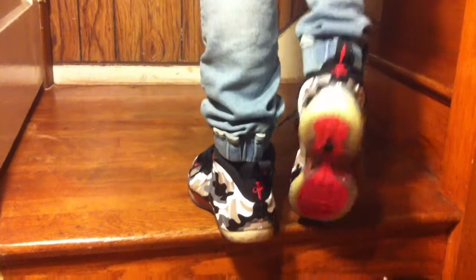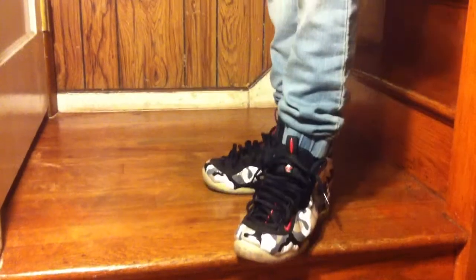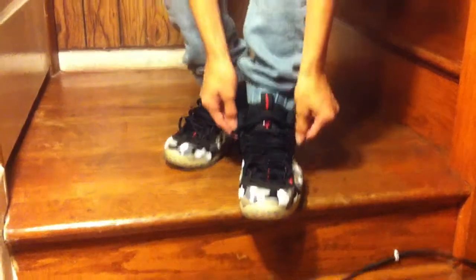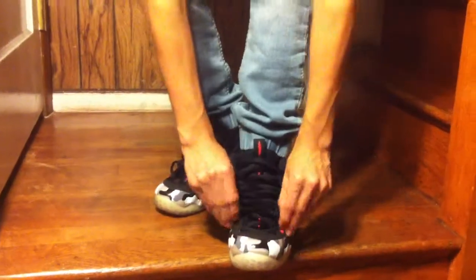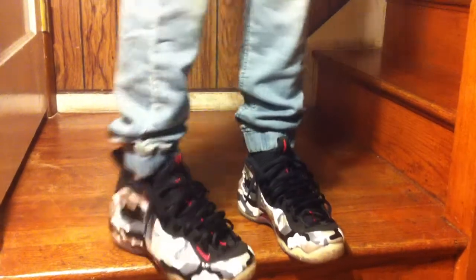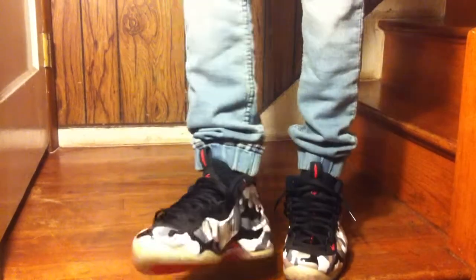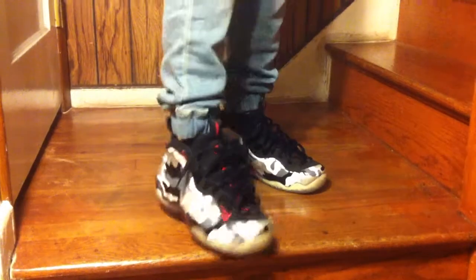You got that hyper red right there. On the bottom we have black, hyper red, dark gray and white. Real nice. Clear bottom. Right there with the loose up laces.